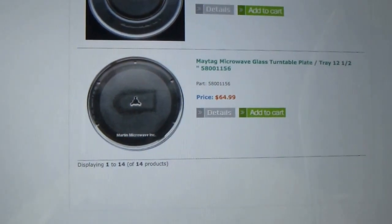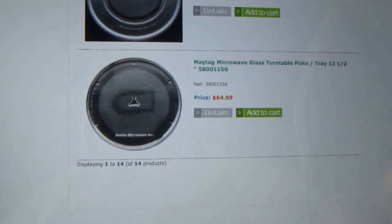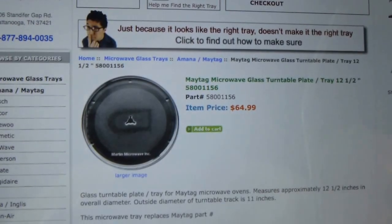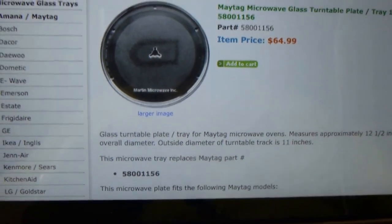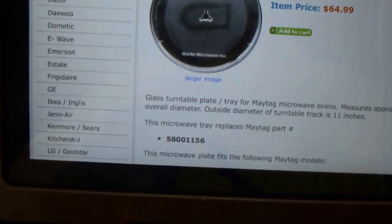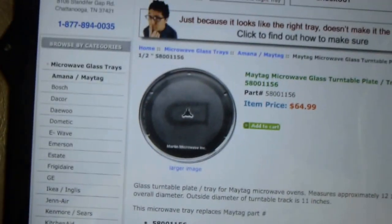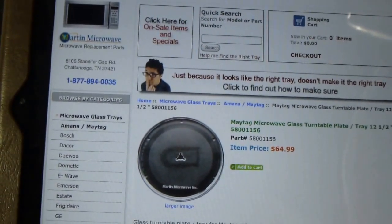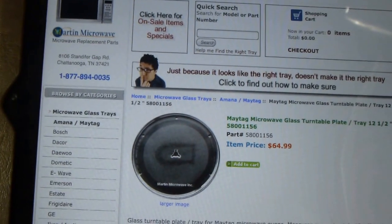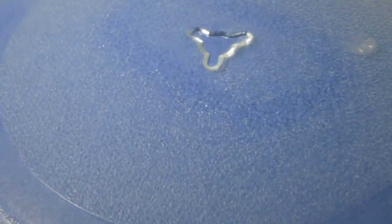They list it as twelve and a half inches, which is only an eighth of an inch different from what I measured. When I opened it up, the turntable track outside diameter listed was eleven inches — matching what I measured. So I wrote down model number 5800-1156, plugged it into Google, and double-checked at appliancedepot.com and repairclinic.com. Everything jives, so I'm pretty sure this tray is a Maytag, Jenn-Air, or Magic Chef unit with part number 5800-1156.